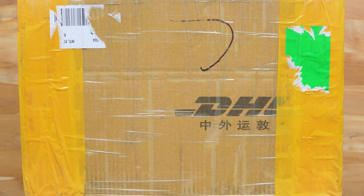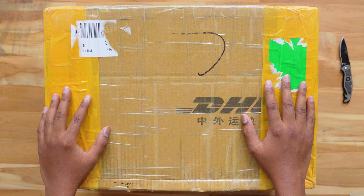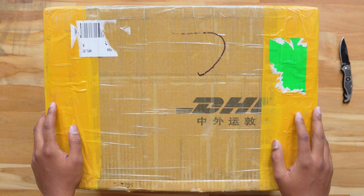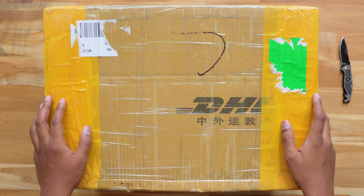Good morning guys, this is Vimal here and welcome back to my channel. Today's video is going to be awesome because I am back with a brand new mystery box video. You see this big box on my desk — this is what we will be unboxing today. I have no idea what's in this package so I bet the video is going to be quite interesting. Make sure you watch it till the end.